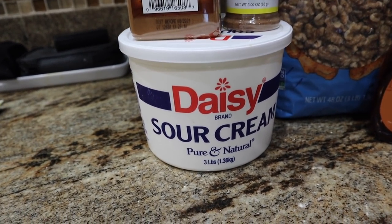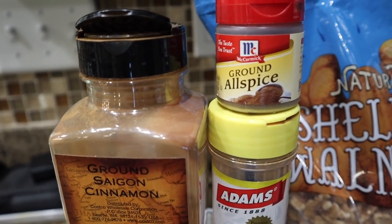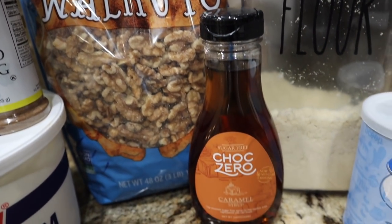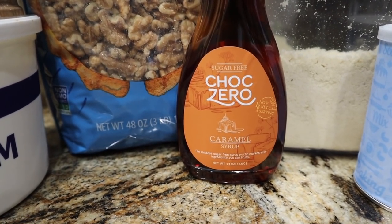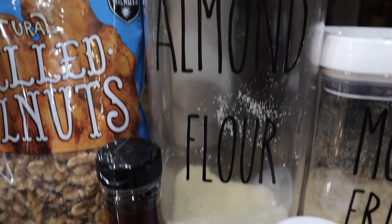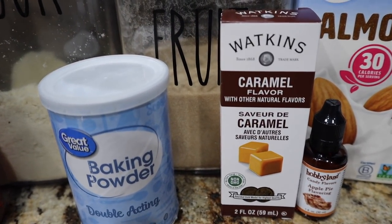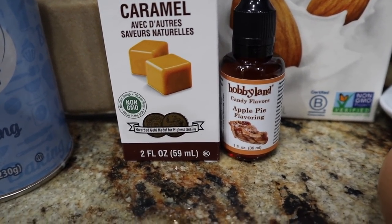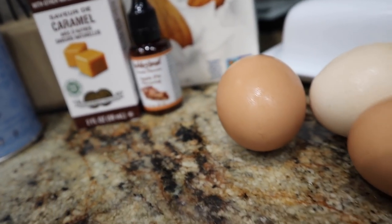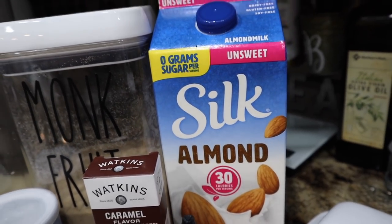Let's talk ingredients. We need some Daisy sour cream, lots of spices — cinnamon, ground nutmeg, ground allspice — these are going to give you those fall flavors. You can use different nut options but I used walnuts today. Some sugar-free syrup — I'm using the ChalkZero caramel syrup for that caramel flavoring — baking powder, almond flour, Lakanto golden monk fruit sweetener, caramel extract, and apple pie extract or apple flavoring. We'll also need three eggs, butter, and almond milk.